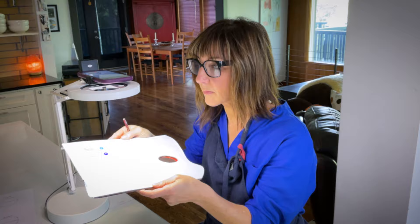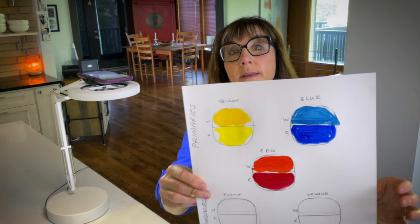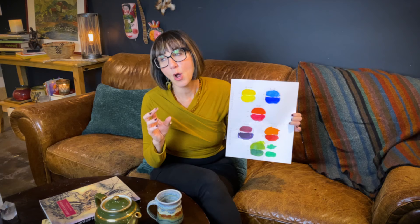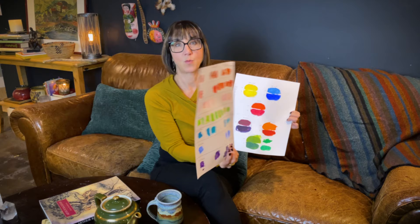Hey everyone, welcome to Kitchen Counter Abstract. I'm Blake. Last episode I talked about color mixing basics and went over the kit that I have. I use a primary kit, and what I was showing you last week was the fewest amount of paint colors I can have in my kit so that I can get the rainbow — whatever I want — when I mix it. I actually learned a lot from trying to teach that.